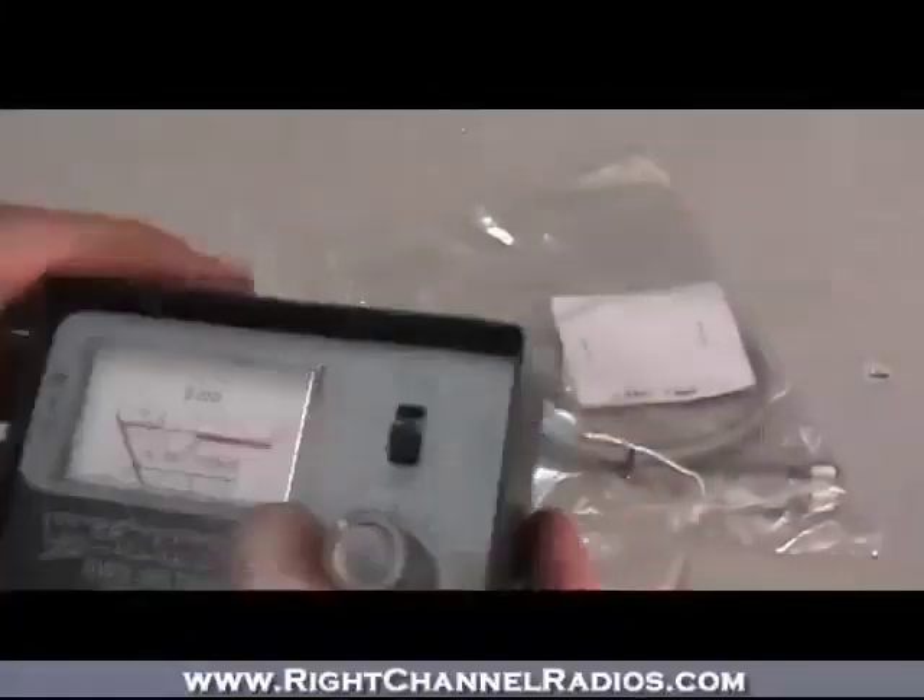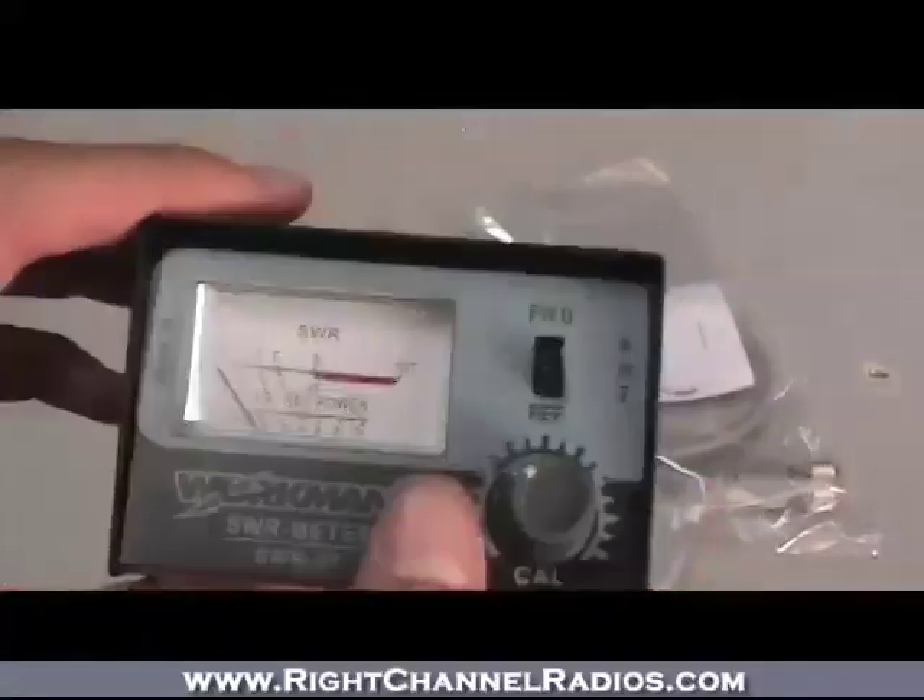So it goes just in line between the two — real basic, good quality SWR meter.